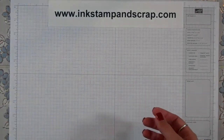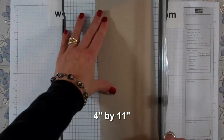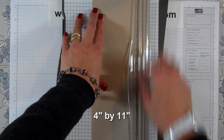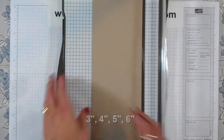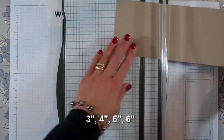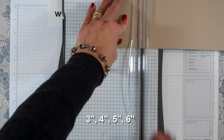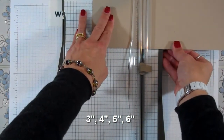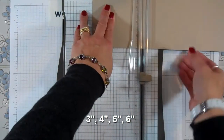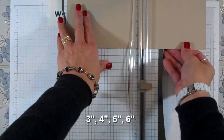To make this you need to start with the base. I'm going to use crumb cake cardstock and I need a piece that is 4 by 11. I'm going to cut that on my trimmer and then I need to score that. I move my cutting blade all the way up and my scoring blade in. I'm going to score it at 3, score it at 4, score it at 5, score it at 6.